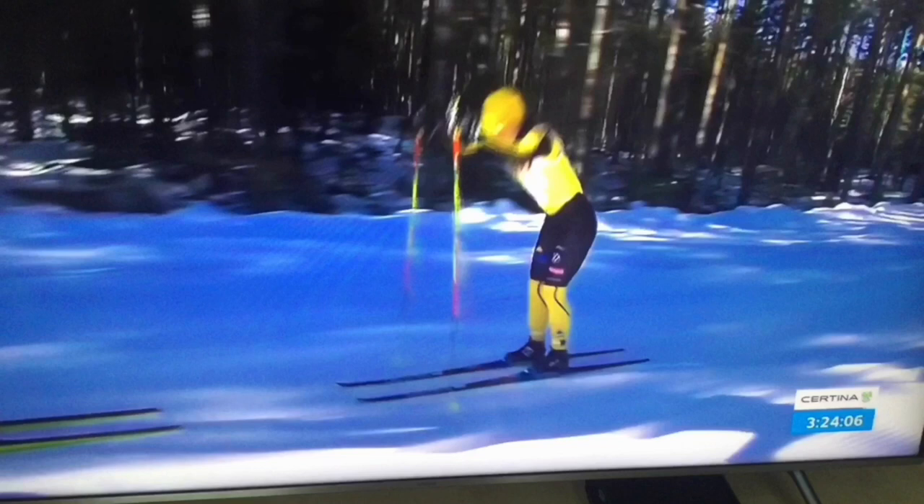On this picture we see this year's winner of the Vasaloppet for the women, and you can see that she is also using this strategy by putting the poles into the snow in a vertical position.